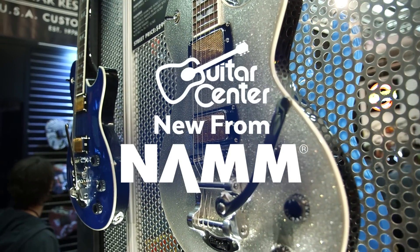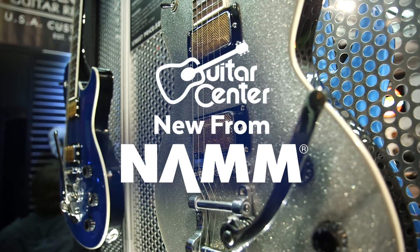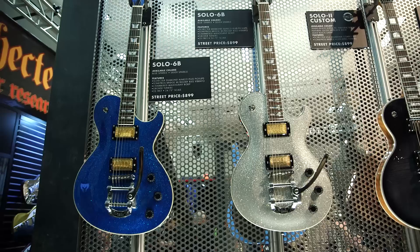Hey, this is Steve with Guitar Center. We're at NAMM 2017 in the Schecter booth with Jake, and he's showing us the new Solo 6B series guitars. How you doing, man? I'm doing all right. Let me take you through it.